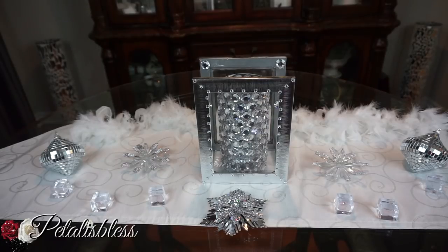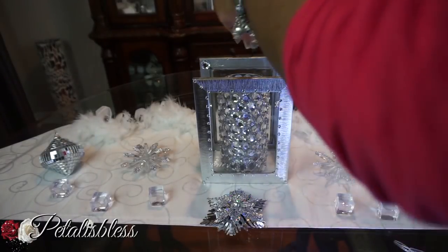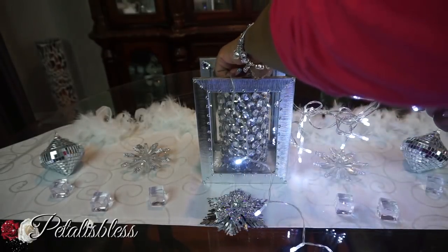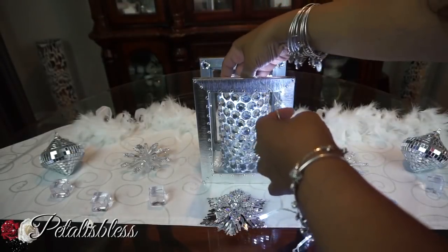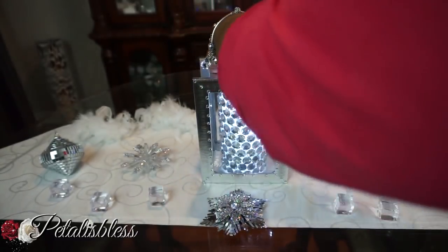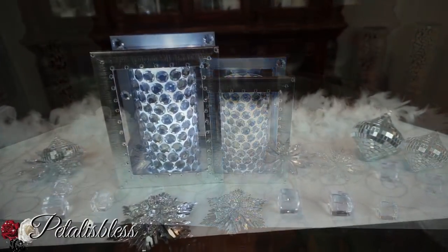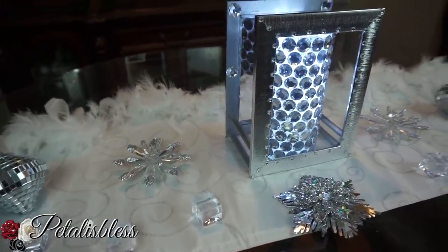I lost the footage for the vase — I thought I was recording but didn't press record. You guys have seen me add gems to a vase before. Now I'm adding the LED lights inside. You could also use candles, but I think it looks super cute with these lights. I love how that looks — very nice.